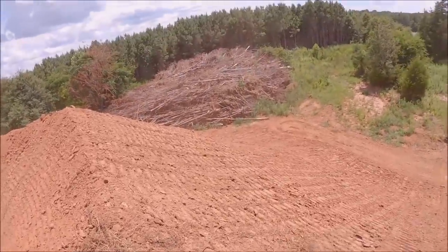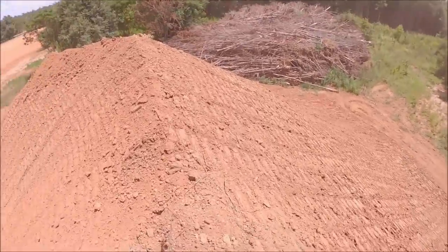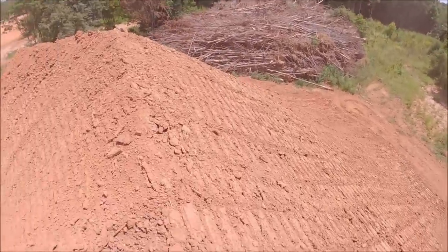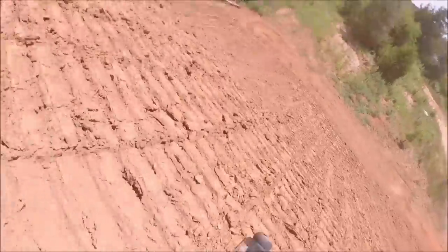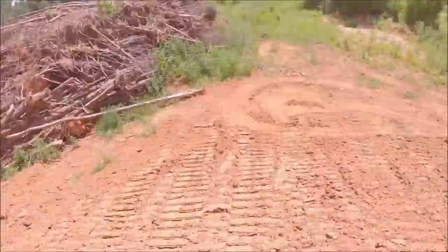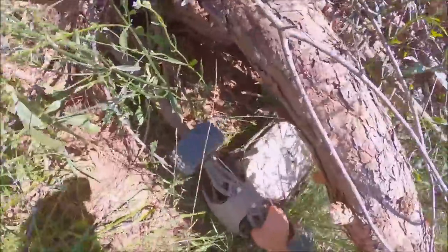Oh man, that wasn't good! I landed right in all that brush — sounded like I hit a log or something. Let's see how extreme tough it is. There she is — yeah, she clipped that log right there.